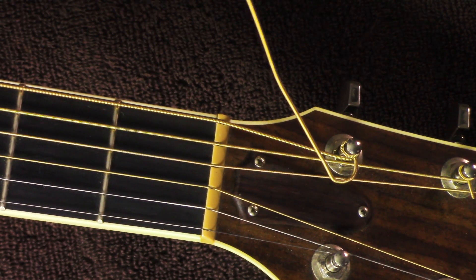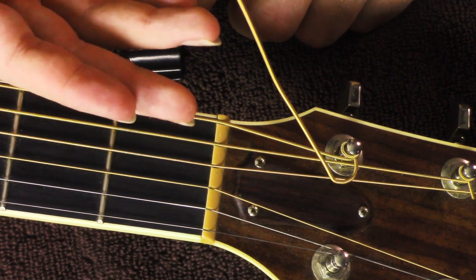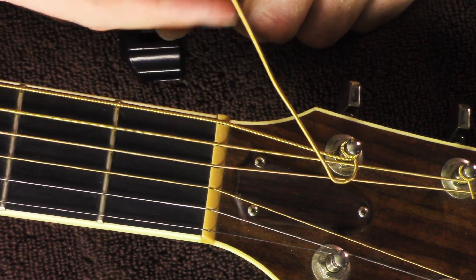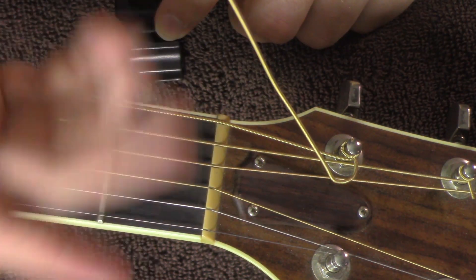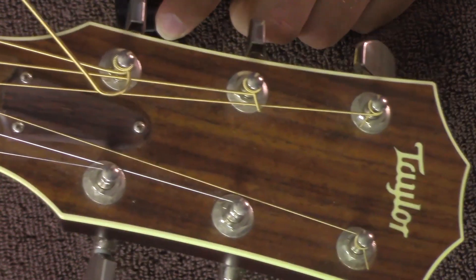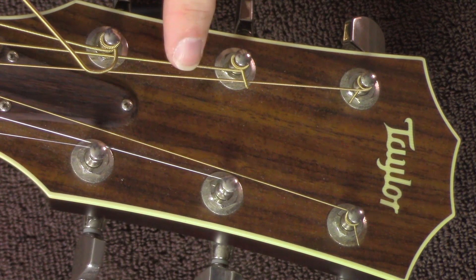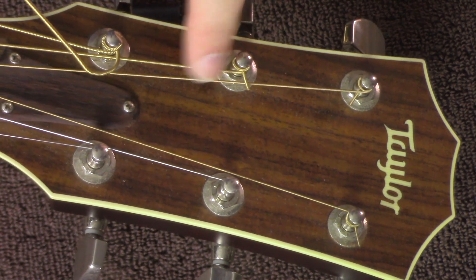And that is the process to change one string. Now we're going to go and basically apply it to all the others. I'll go ahead and tell you guys this now so when we get there — as you can see on my guitar, the headstock right here, you see how these strings are all sitting evenly on one side.